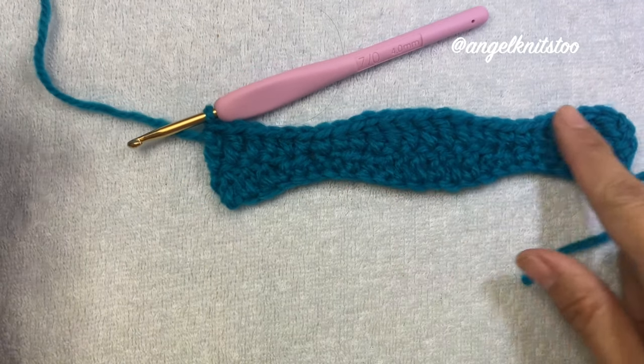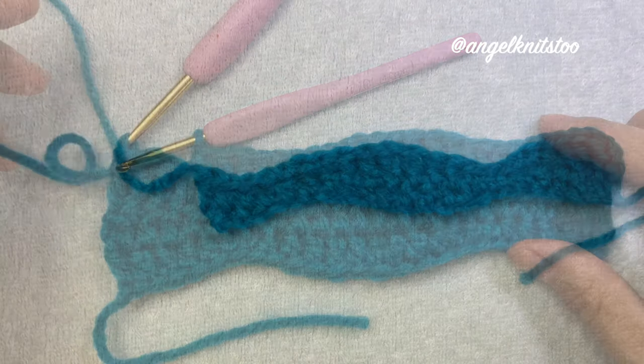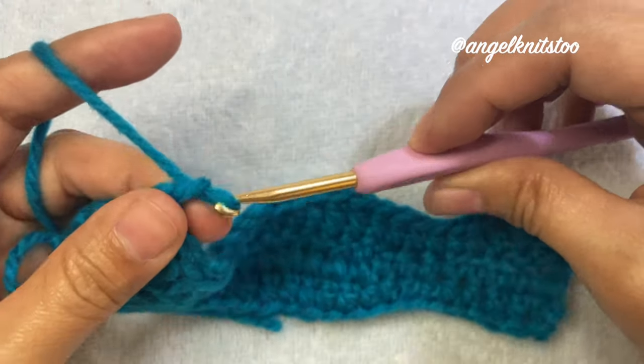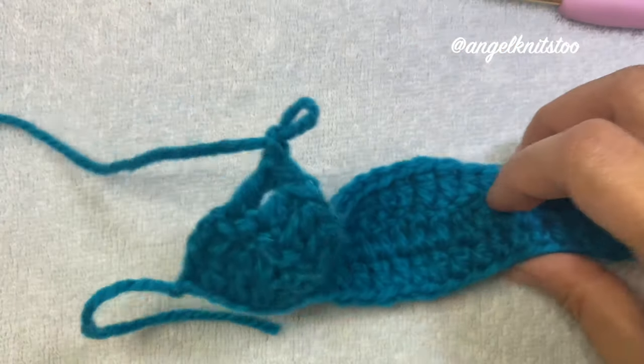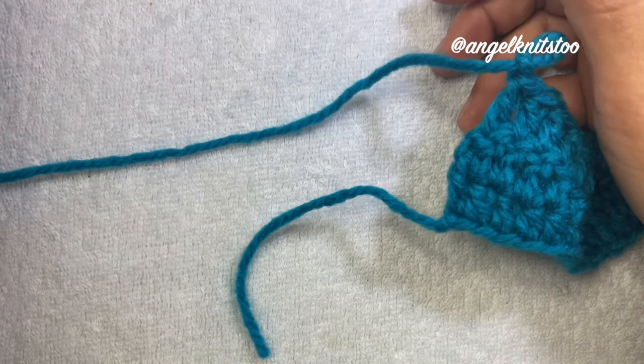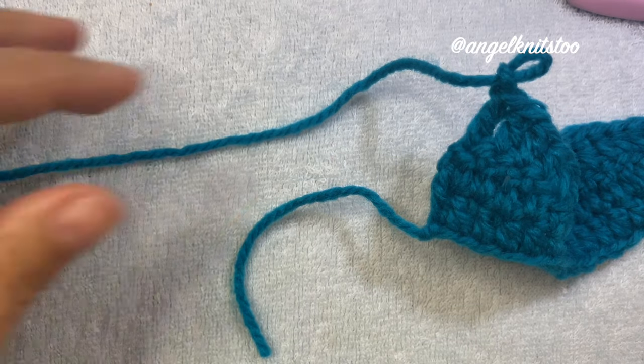Repeat once again for our last and third row. Now we are ready to cut our yarn, leaving enough tail to use for sewing the bow together.